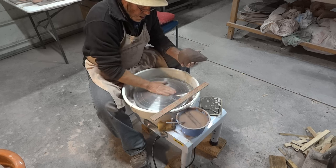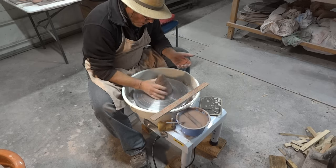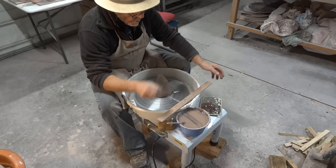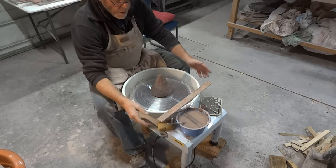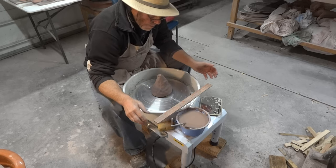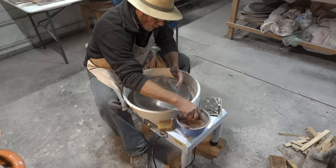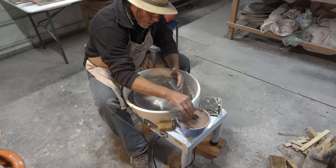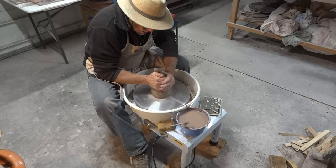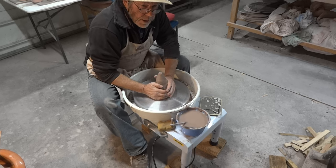I'm just going to put four and a half pounds of clay down on here and widen it and pull up something — just see how the wheel performs. I've got some warm water here. Let's do it.